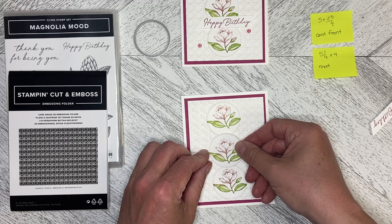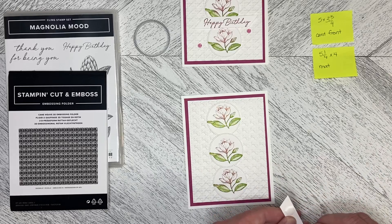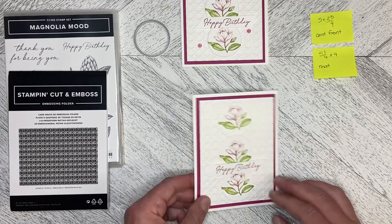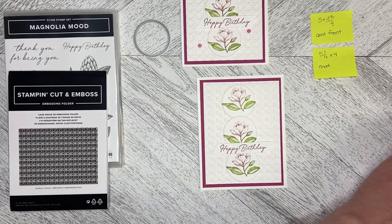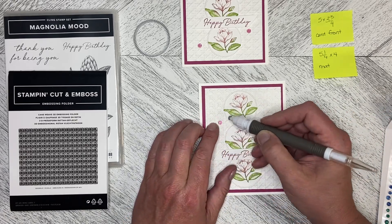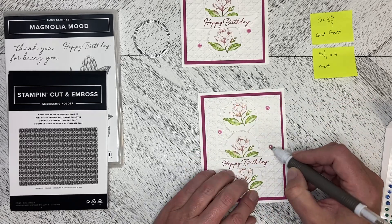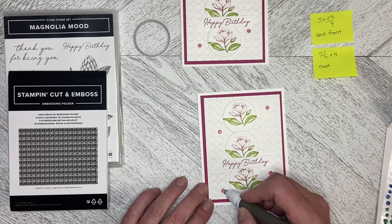I'm going to pop this in the middle, then dimensionalize the greeting on, and then add those tinsel gems. We're putting it right in the middle, just tacking it down lightly. I have to hold everything up to see if it's straight. I love that the flowers fit right in the center of the lattice work in the cane weave folder — I'm popping four of these in, then one down there and one down here.